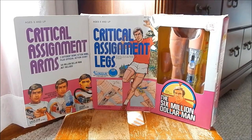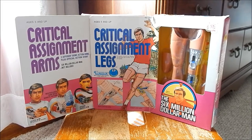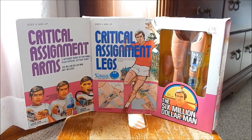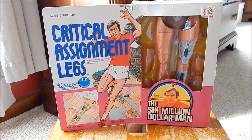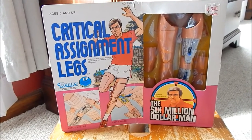Hello everyone, this is John Wild back to bring you another look at Kenner's Six Million Dollar Man. Today we're going to look at two items: the critical assignment arms and the critical assignment legs. We're going to be looking at the critical assignment legs first. This is a box example and we'll take a little bit of time to look at the artwork on the packaging.